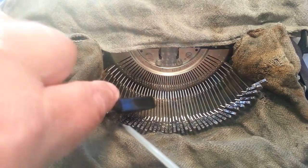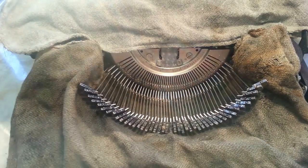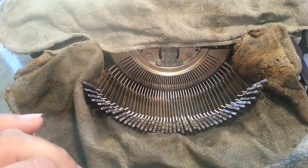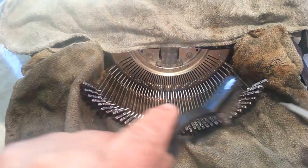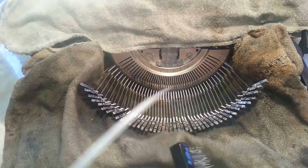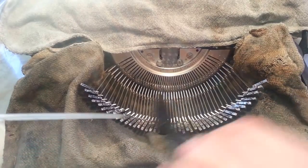It's like shampooing your hair — shampoo, rinse, repeat. I'm going to wipe some more off. Look at how much comes off initially. I'm going to do it again, just kind of loosen the stuff up. The more it soaks in here, the more it's going to do its job.